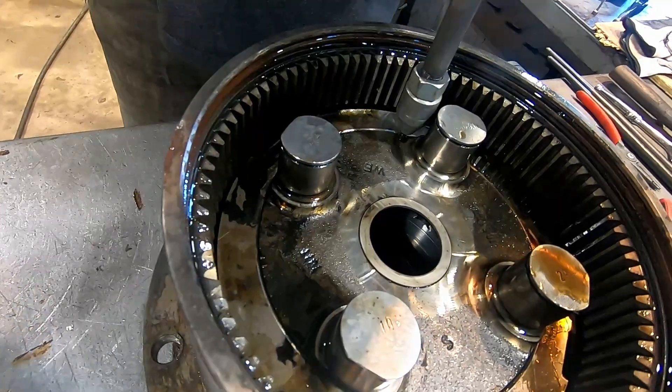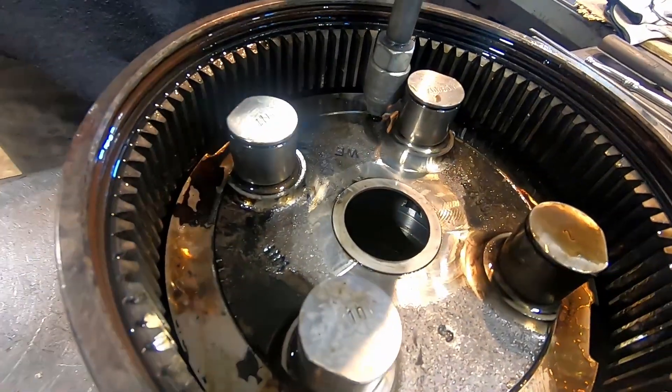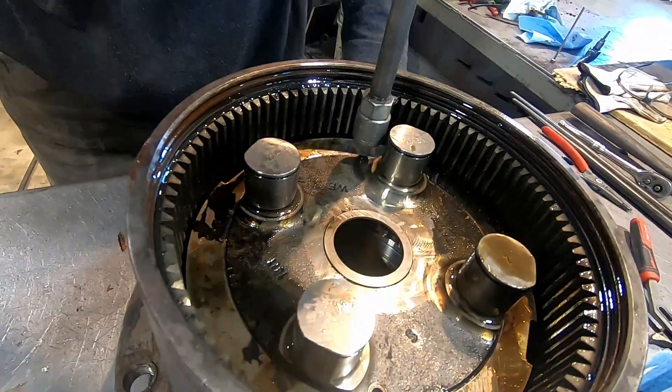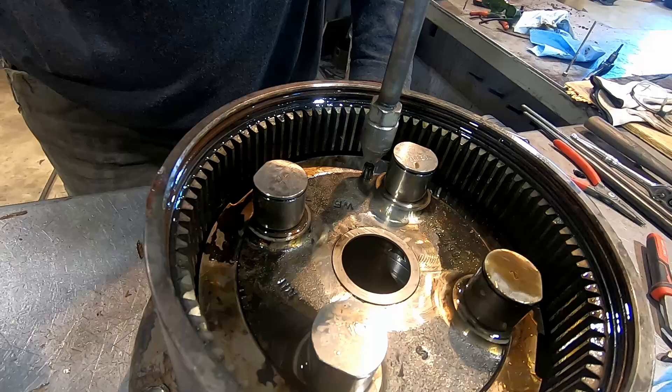What I'm using there is just a regular slide hammer that we've got a 5mm bolt stuck to the end of it. You can see me just tap them out — they don't normally give you too much of a fuss coming out.